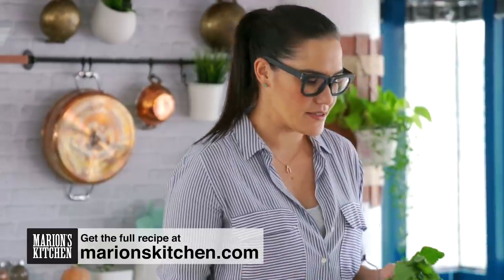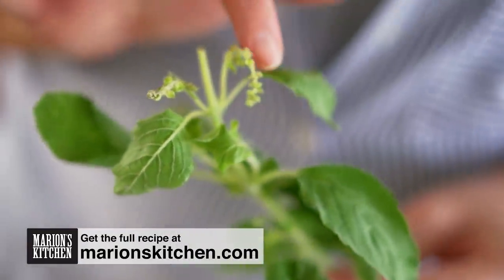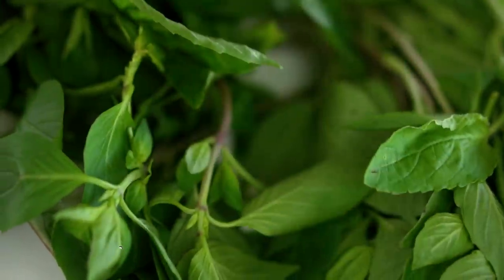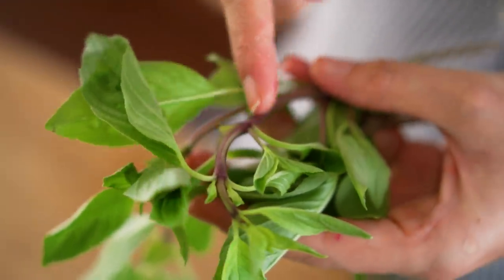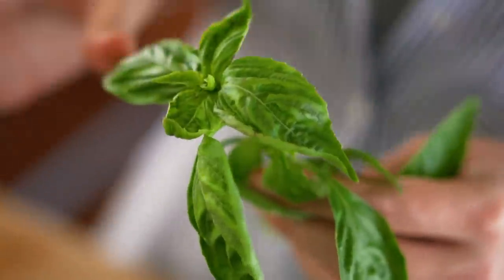Pad Krapao in Thailand means holy basil — it's a basil with a really spicy, peppery flavor, which is a little different to your regular Italian basil. If you can't find holy basil, try for Thai basil — it has purple stems and a sweet aniseed flavor. Otherwise, just use regular Italian basil. Traditionally, this dish is all about the chili spice.